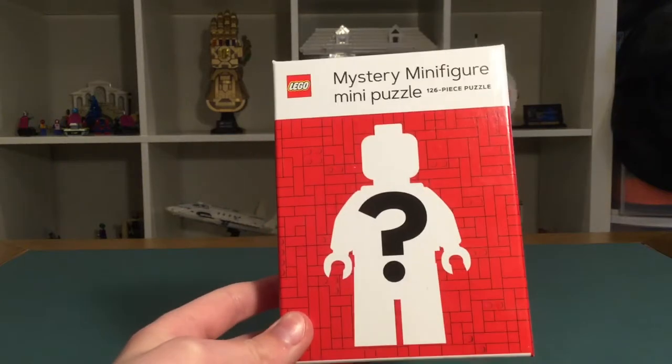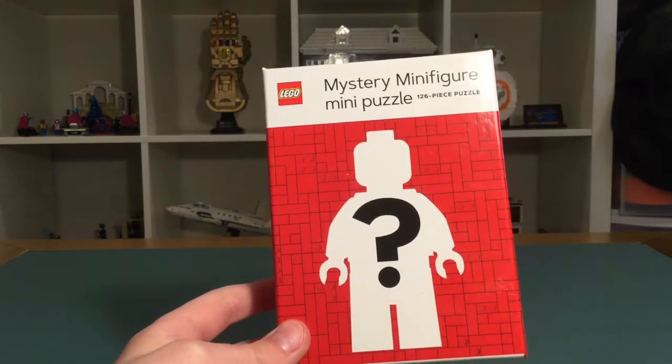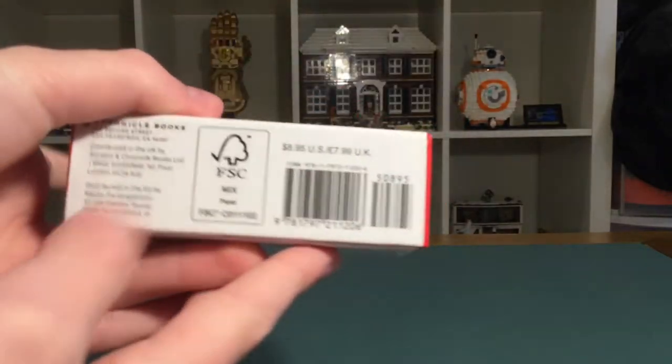In this video I'll be reviewing the mystery minifigure mini puzzle. It's a 126-piece puzzle and I'm not sure how much this cost — I think it's like ten or eight dollars, somewhere around there. I really like all the red bricks on the front.